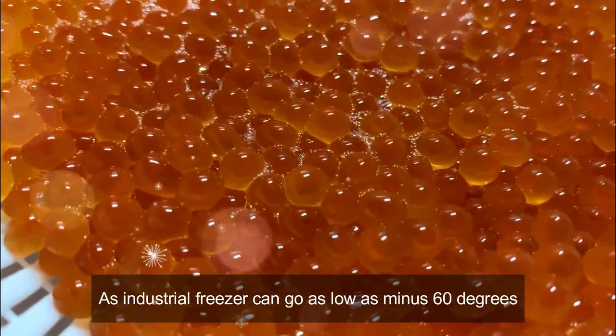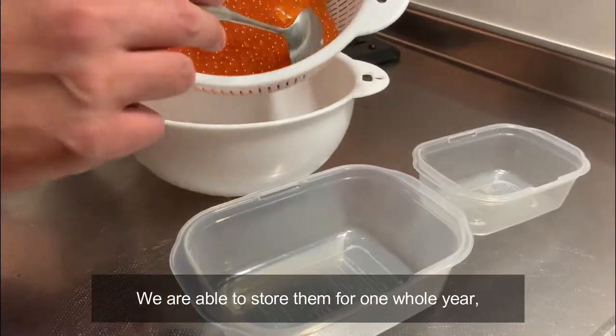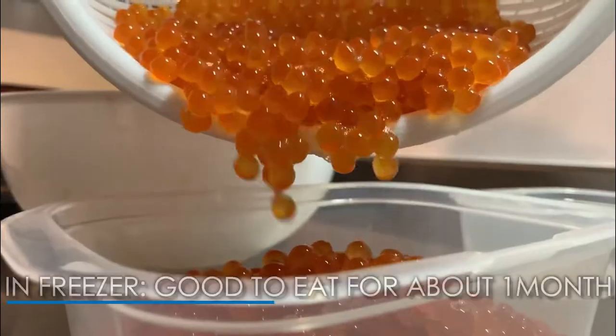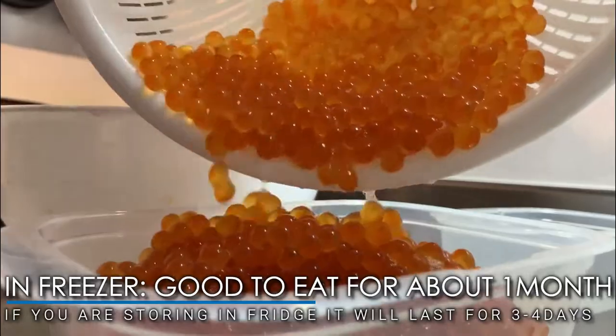As industrial freezers can go as low as minus 60 degrees, we are able to store them for one whole year. But at home, if you aren't going to eat it right away, pack it in an airtight container and store in the freezer — it's good to eat for about a month. If you are storing it fresh, it will last for about 3 to 4 days.